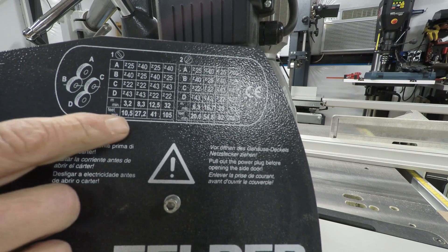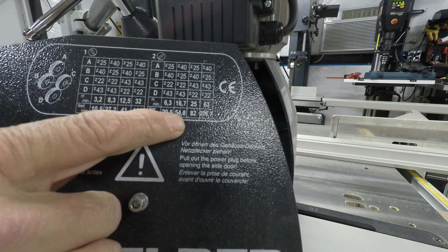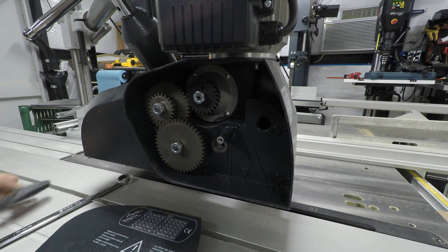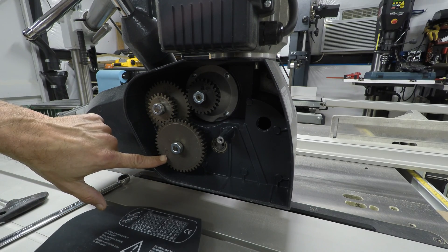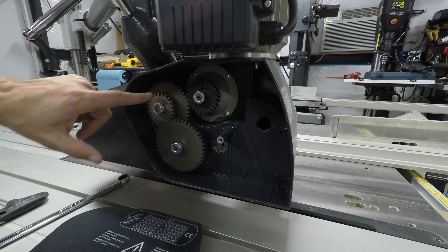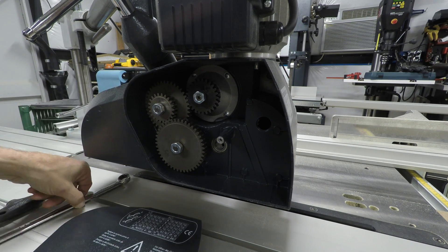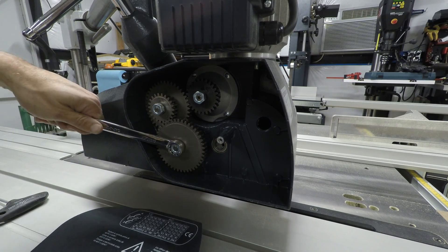I'm going to be setting this up to 27 and 54. When I first got the machine, I went ahead and wrote with a marker how many teeth these gears have, to make it easier. So that's 43, 22 — that's 40, that's 25. What I'm going to do is loosen this up.